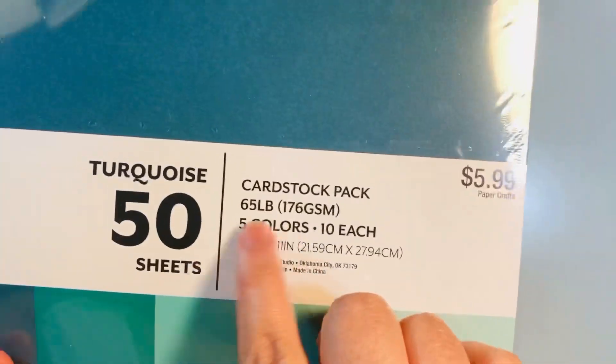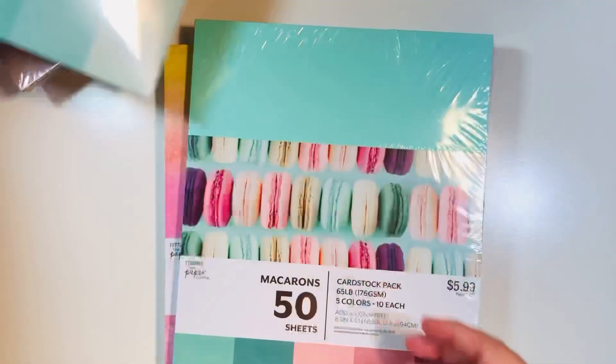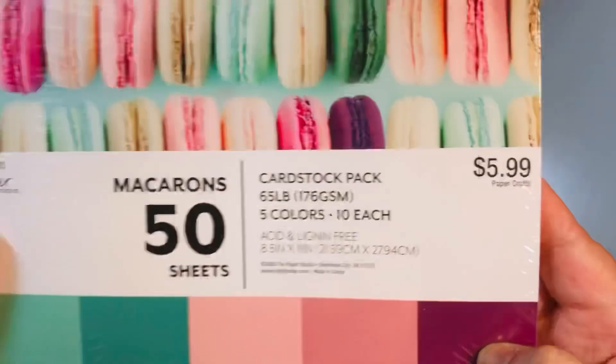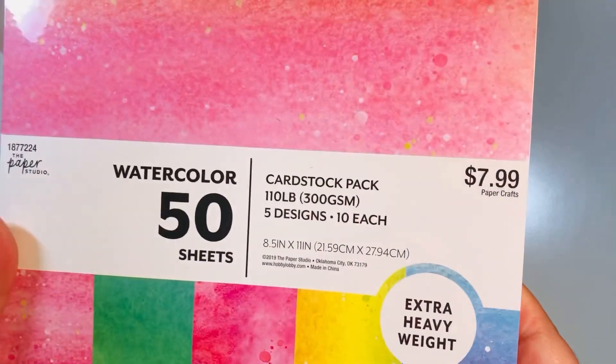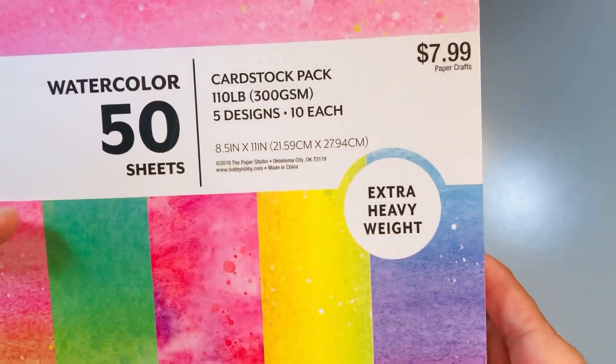You get 50 sheets of colored card stock; they're 65 pound, with five colors in each set, so you get 10 sheets of each color. I also got the macaroons set. I'm not a huge fan of the quality of the card stock but the colors are just gorgeous, so I usually use it for layering.